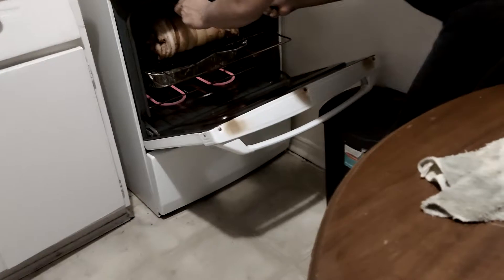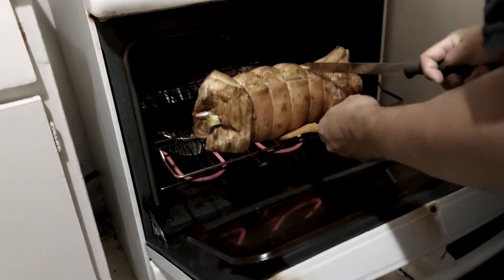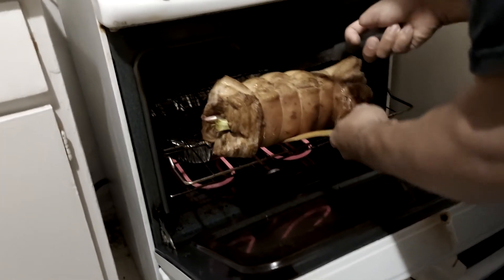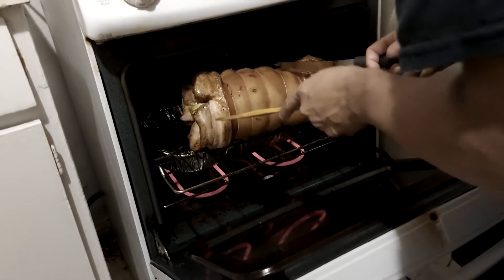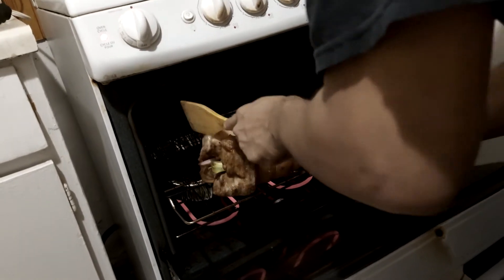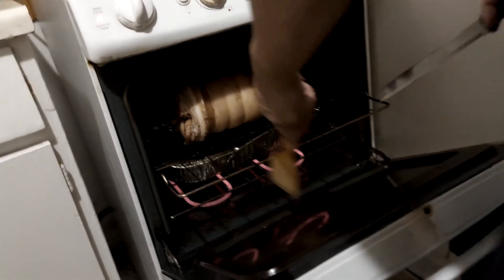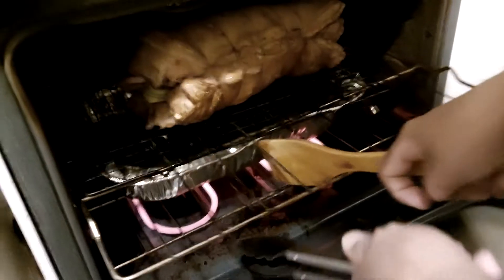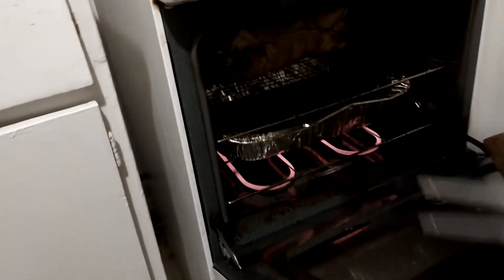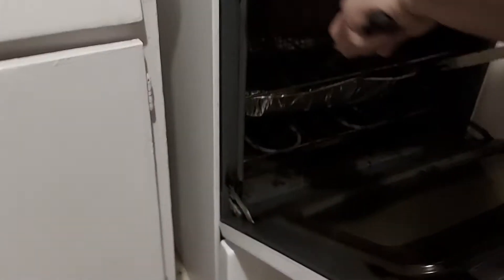Time to flip it — oh! It's already browning. Check the white parts — wherever it's still white, that's the part you need to keep cooking. Flipped it over now.